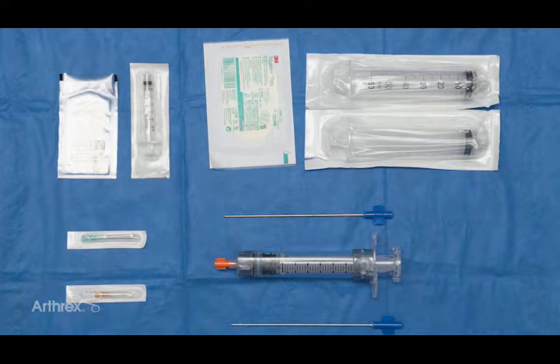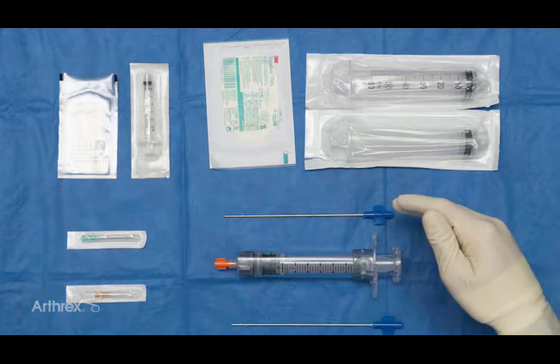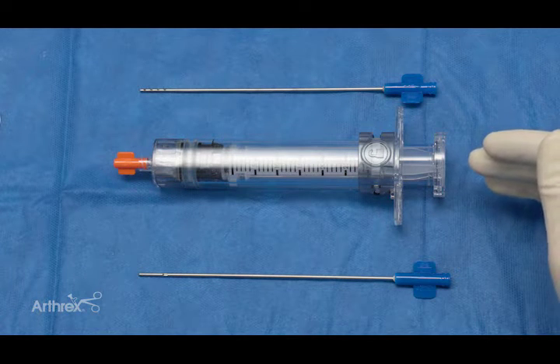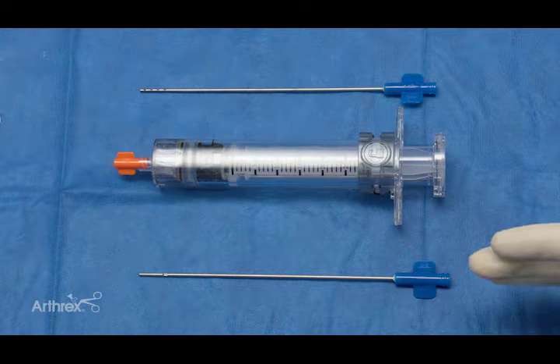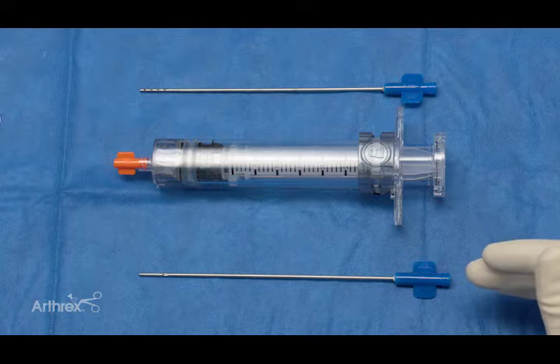This is Dr. Michael Barria, Director of Orthobiologics at The Ohio State University. Excited to walk you through our setup and technique for the autopost restore procedure. Up top here, we have two syringes that'll be used to hold the tumescent fluid, a 14-gauge infiltration cannula, the autopost restore syringe device, and then a 14-gauge caraway cannula that'll be used for the harvest portion of the procedure.